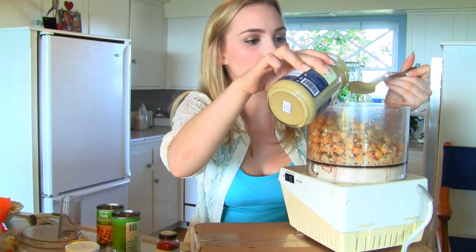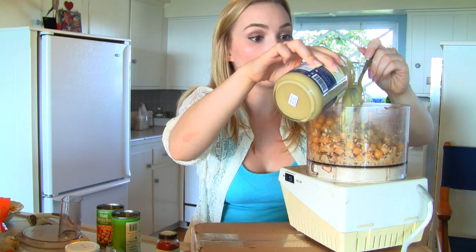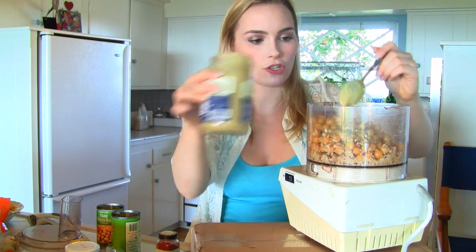Make sure when you're using tahini that it is mixed up thoroughly, because when tahini has been sitting in the jar for a little while, it starts to separate and the oil goes to the top and then this hardened tahini paste is at the bottom. So you want to make sure that it's all evenly distributed throughout the jar before you put it in your hummus. I'm going to blend that up and then eyeball the consistency, because for hummus the consistency is everything. I don't want it to be too thick, too chalky, and I don't want it to be too liquid either. By doing most of the dry ingredients first, I'll have better control to make sure it's just the right consistency.